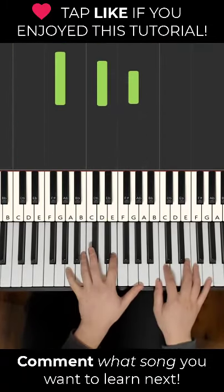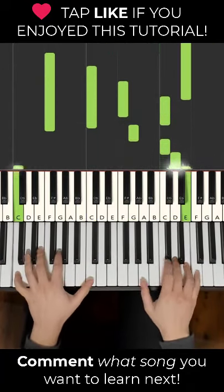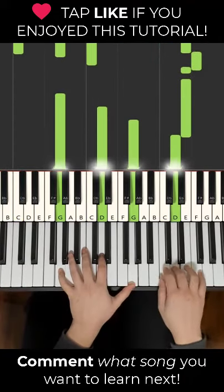And then putting the two hands together just goes like this. Repeat.